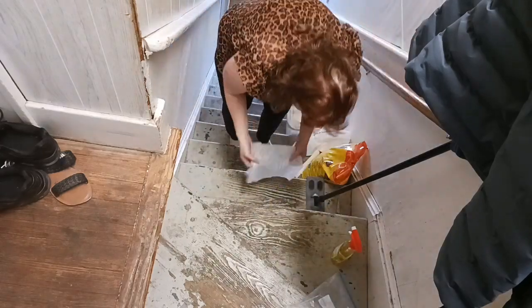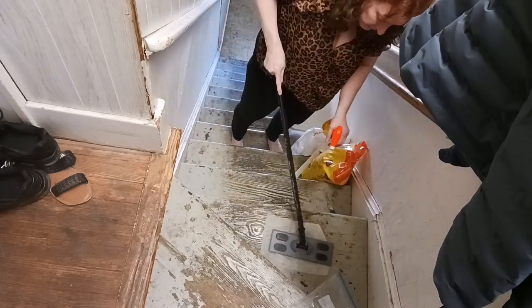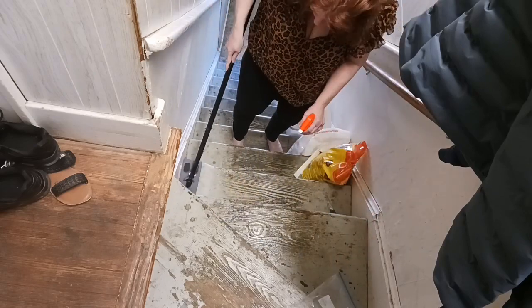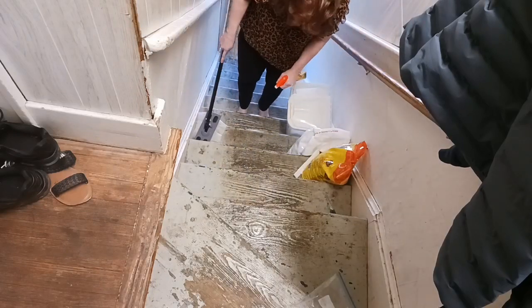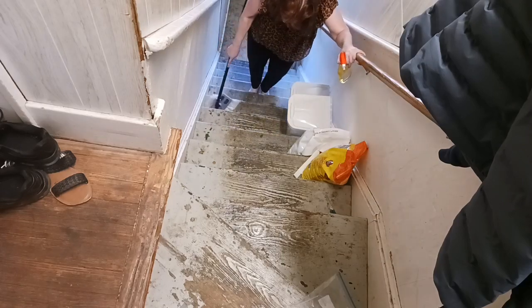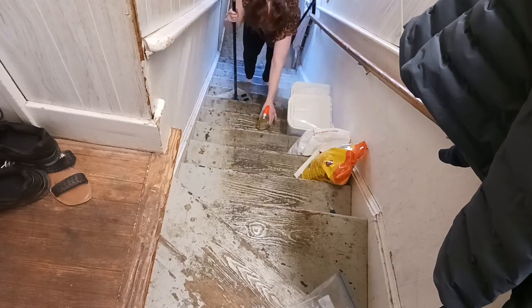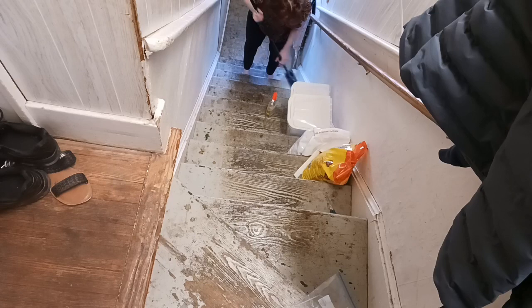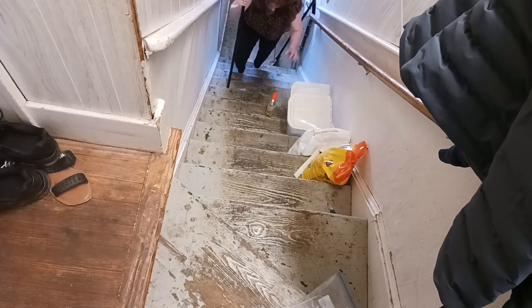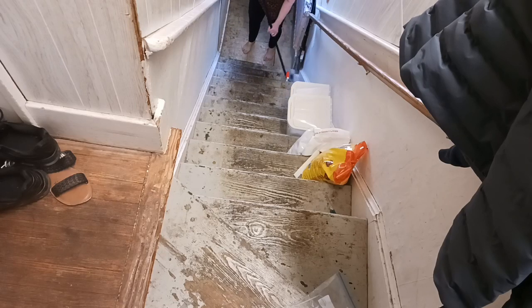Now that the sweeping part is done, I'm going to get the Swiffer pad onto the Swiffer and we're going to use a little bit of elbow grease to get the steps done. I'm going to go over the first two once more and work my way down all the way to the bottom, then take care of the very bottom at the landing. That mat will not come back in — it'll stay on top of the other mat outside for a layered look. I'm going to get it sprayed down little by little until we get to the bottom.